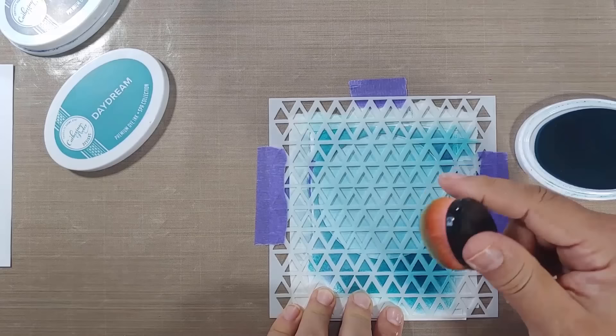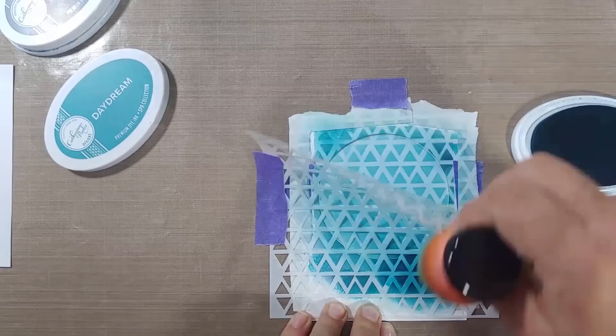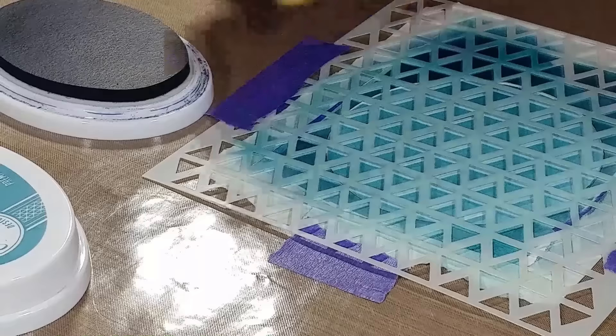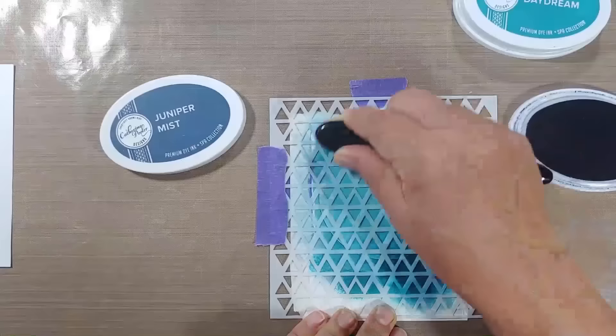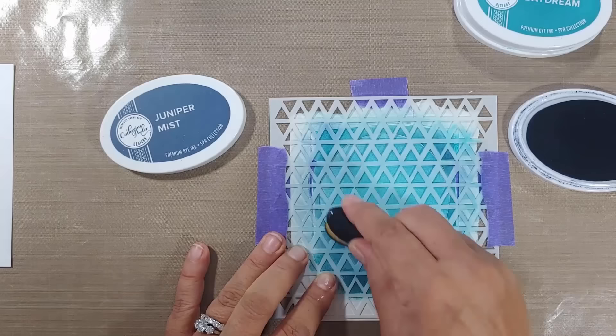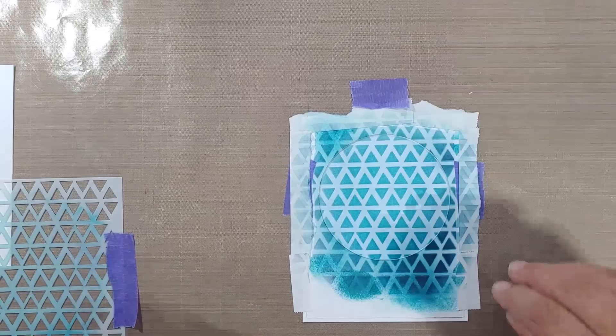If you've enjoyed any of these techniques, be sure to tell me in the comments — I'm dying to know which ones are your favorites and which ones you forget! I kept adding Daydream and then an even darker ring around the edge with Juniper Mist — a beautiful deep dark navy blue. I always recommend going back in with your lighter color after the darker shades to smooth the transition. When you pull the stencil off, it's effortless — big reveal!